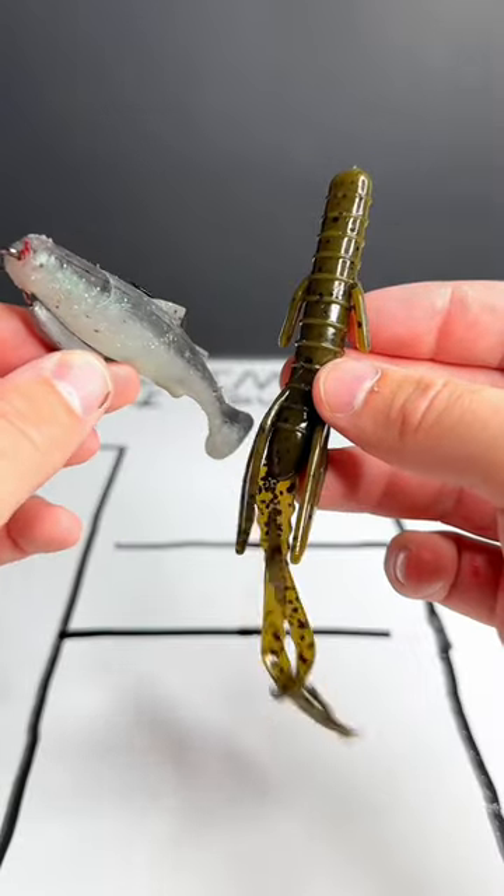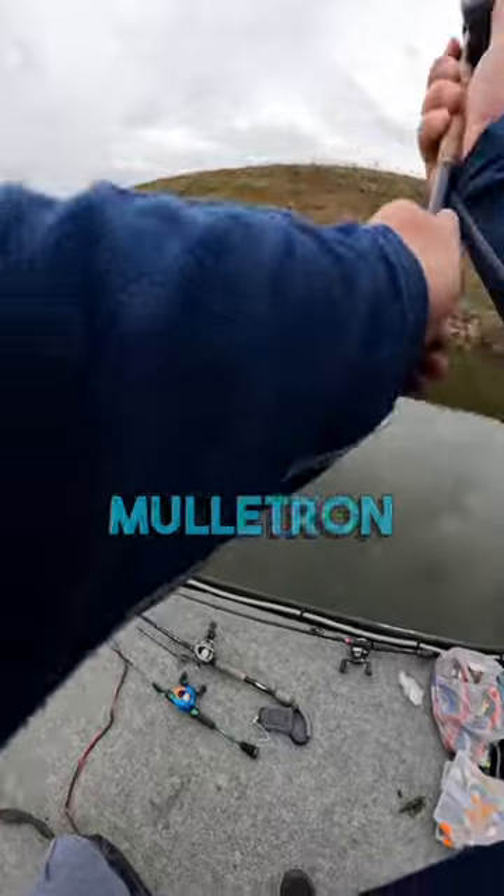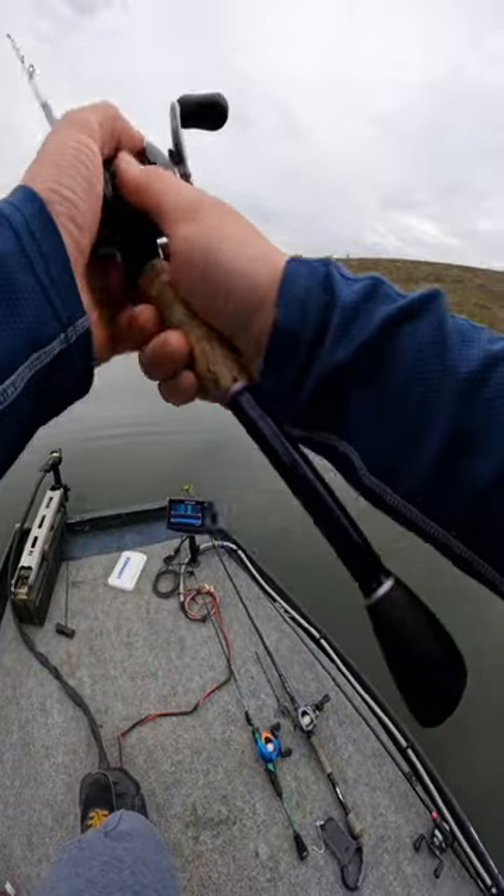Welcome to Lure Tournament Episode 3. We have the Ozark Trail Hammerhog going up against the Z-Man Mulletron. The Mulletron is up first and I'm putting this thing to the test because it just came out.